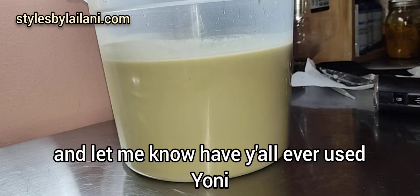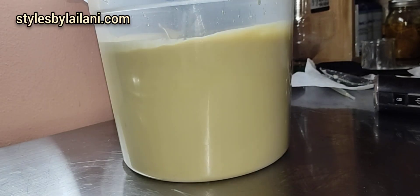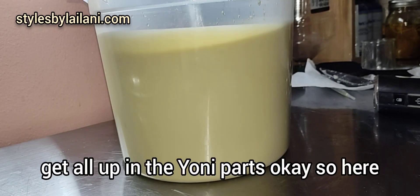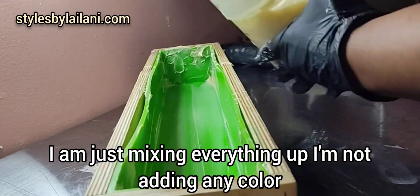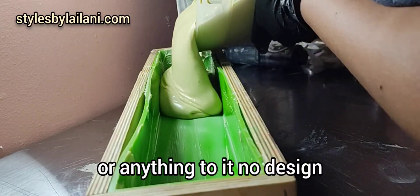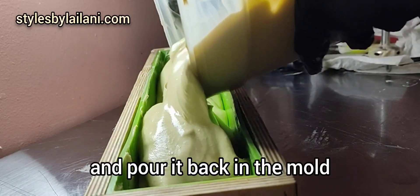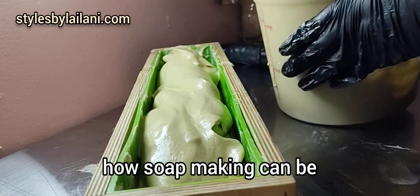Drop down below and let me know, have y'all ever used Yanni soap? I used to put the Yanni flowers on top, but I kind of stopped that because we don't want those flowers getting all up in our Yanni parts. So here I am just mixing everything up — I'm not adding any color or design to it. I actually have to take it out of its mold and pour it back in the mold, because y'all know how soap making can be.